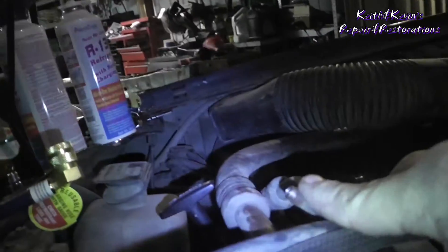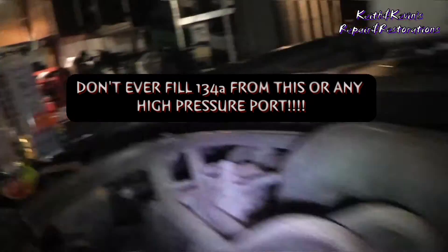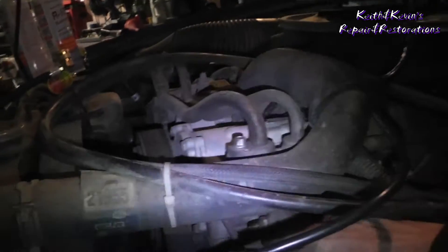Specific to the Dodge: we were kind of tripped out because normally you have two of these nice little service ports to fill from. We couldn't find the second one — it drove us nuts. There's got to be one. It wasn't on the hose — it was on the compressor.